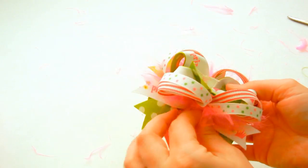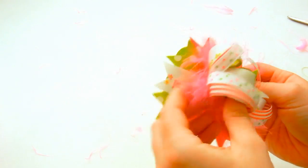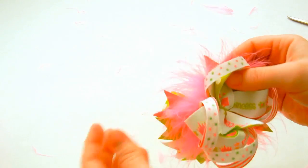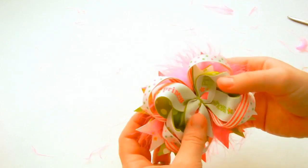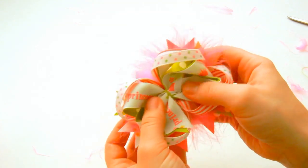You can see how cute that is, and you might need to help the feathers fluff out a little bit. So now that finishes this bow, and we just need to add the center.